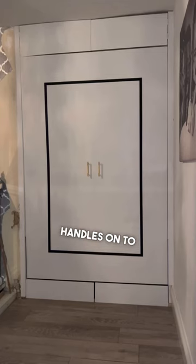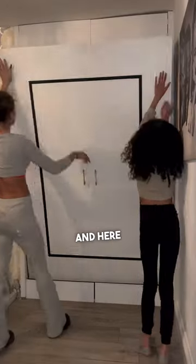We put some gold handles on to make it easy to take down, and here it is — finished, completed. And I love it!